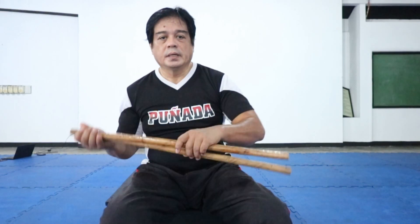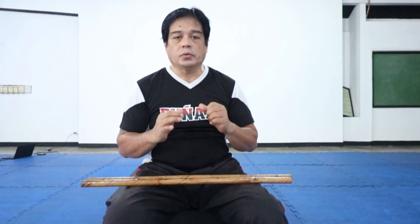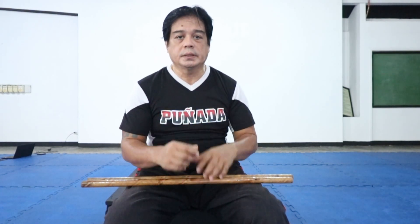Hello, GM Nesty here. Good morning, welcome to my YouTube channel. We are going to incorporate all of those tahidos that we've learned — Solo, Abante Solo, Equis, and Abante Equis. But before that, we are going to incorporate some footwork to our twirling that we've learned. Stay tuned and we'll be right back.